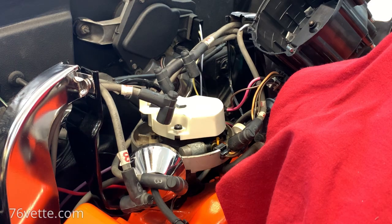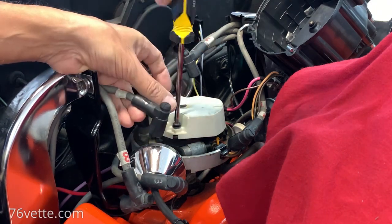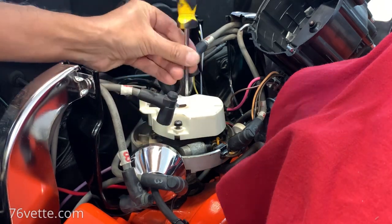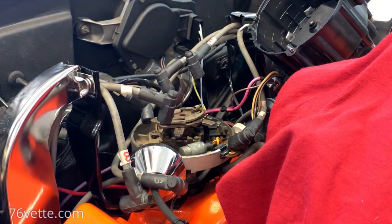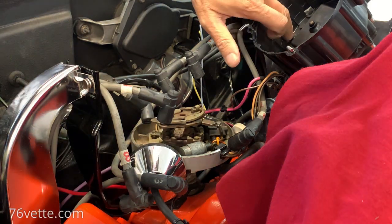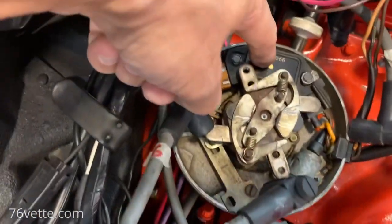I need a Phillips screwdriver for that. So that's the rotor - let's set that aside. Let me bring you in so you can see what I'm going to be removing here. This is the module.